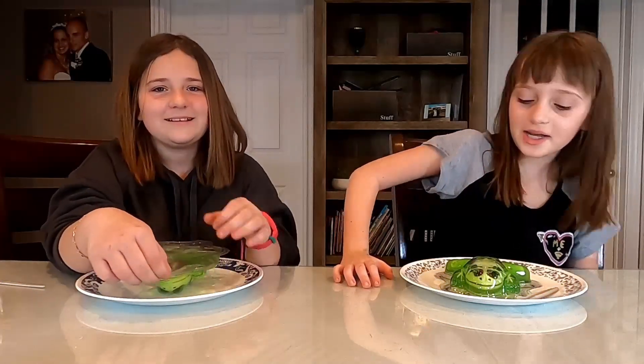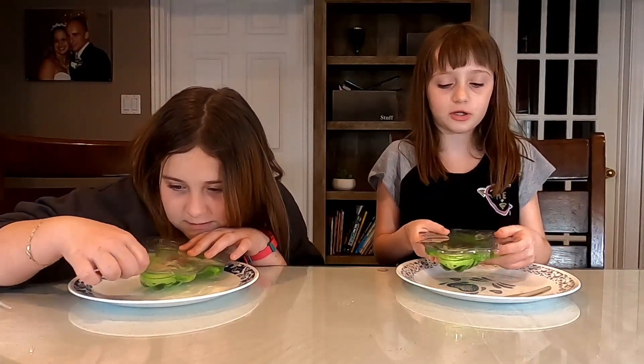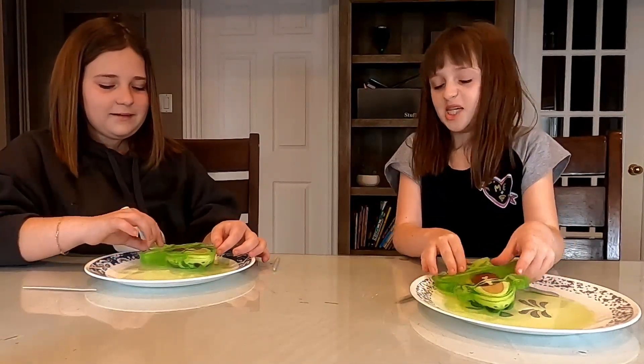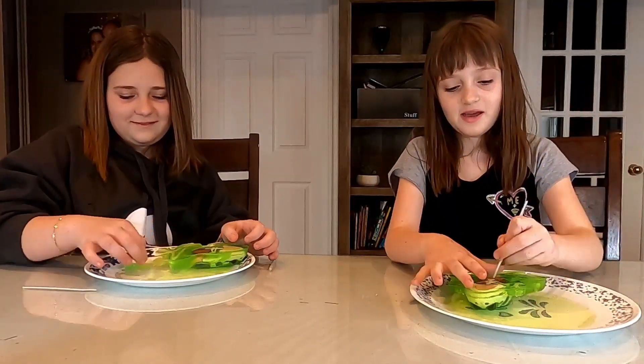I'm so nervous. Okay so we're going to cut this belly open and while we do that we're going to talk about the body parts and what they do. So let's get cutting with our utensils. Ew, it's all slimy. My foot fell off. That's alright, it's helping you dissect it a little faster.